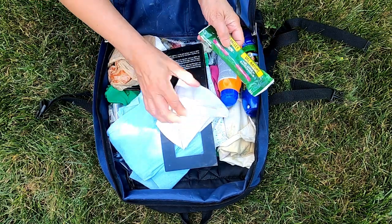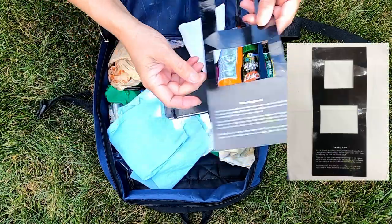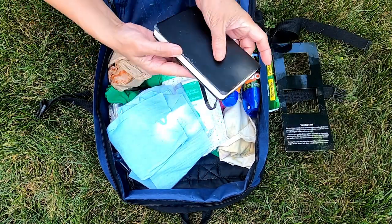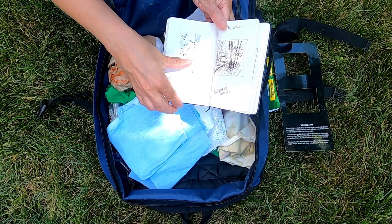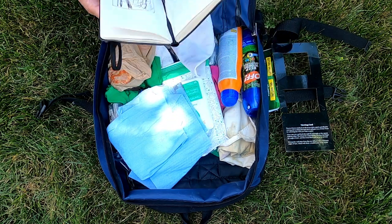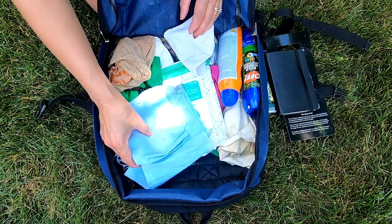A granola bar — always bring a snack with you because you have to keep your sugar levels up. I have a viewing card which helps me decide and crop out everything in the landscape. I also bring a sketchbook; it's portable and this is where I do all my thumbnail sketches in deciding the composition of my landscape. I sometimes write a little bit about my experience — a little diary so I remember the moment.